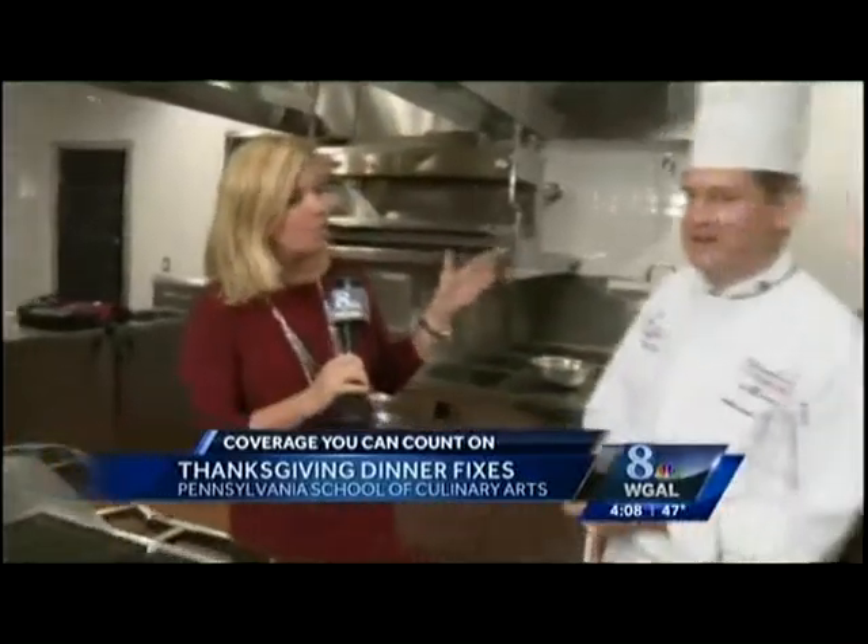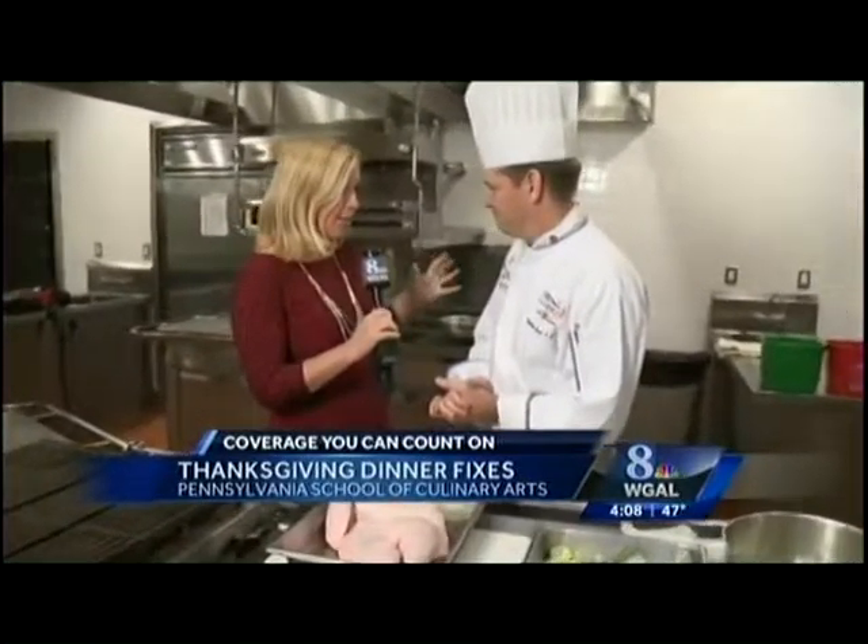It is almost Thanksgiving Day and we are ready to talk turkey. We are here at the Pennsylvania School of Culinary Arts with Chef Tim Harris. Chef, a lot of people have a lot of questions about the turkey.